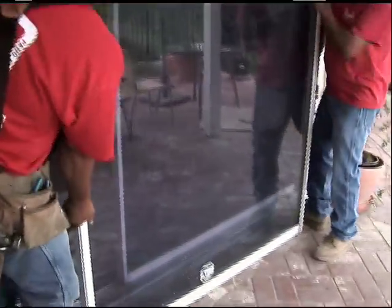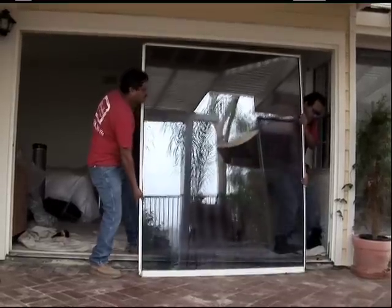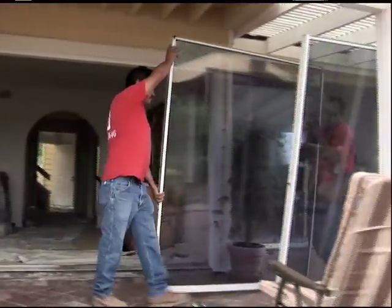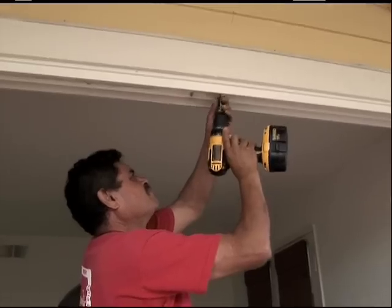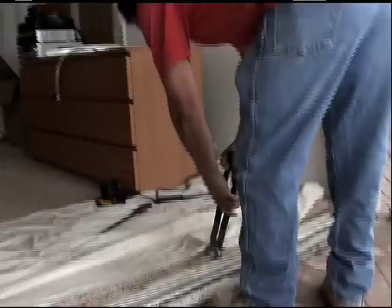We're starting here at the patio door. As you can see, we dismantle the door, we take it out and we'll be replacing the frame and the track here momentarily and we'll be back with a new one shortly. We remove the frame and we start removing the rest of the old doors.